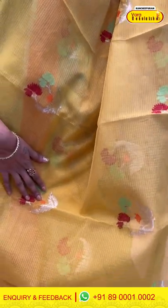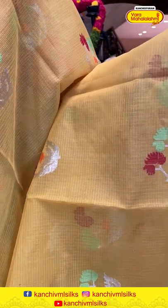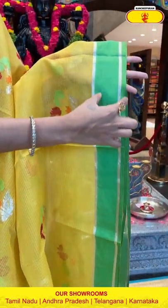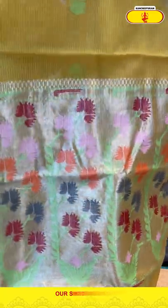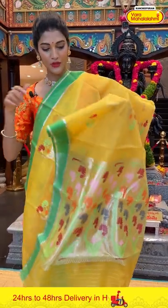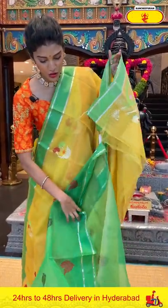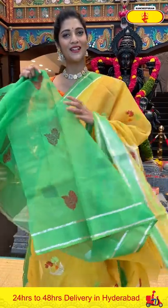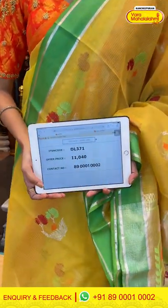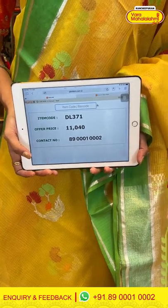All over the body we have floral buttis in zari. We have a plain border for the saree. Moving on to the pallu — look at the lovely pattern. We have florals and leaves in multicolour thread weaving. It's a beautiful pallu giving a nice shine to the entire saree. Saree item code is DL371, offer price is Rs. 11,040.